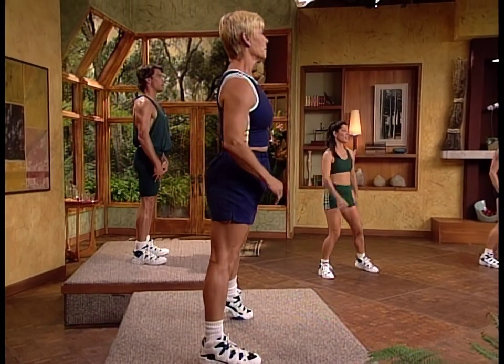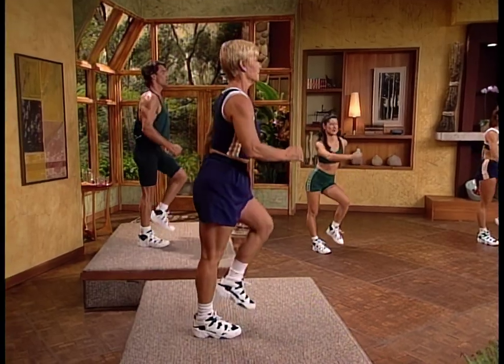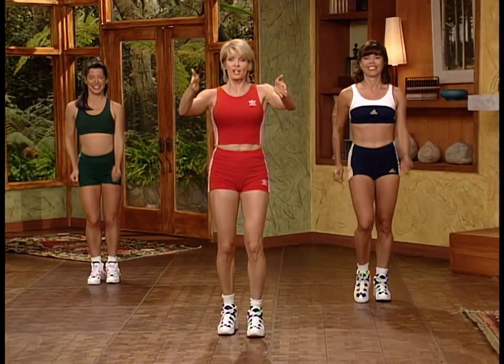March it out and catch your breath. We're going to warm up the body a little bit more with the aerobic warm-up before we do that first interval.